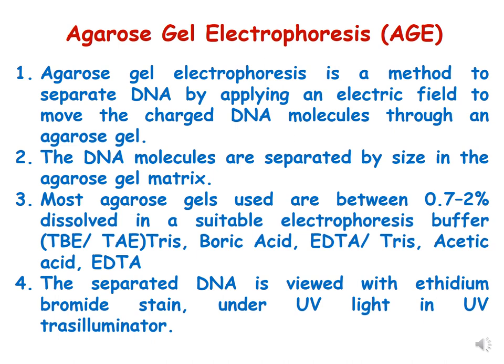Agarose gel electrophoresis is also called horizontal gel electrophoresis, in which DNA molecules are separated by their size in a gel matrix made of agarose. Most agarose gels used in this electrophoresis are in the range of 0.7 to 2%, and the agarose is dissolved in an electrophoresis buffer, generally TBE or TAE — TBE being Tris-Boric acid-EDTA and TAE being Tris-Acetic acid-EDTA.